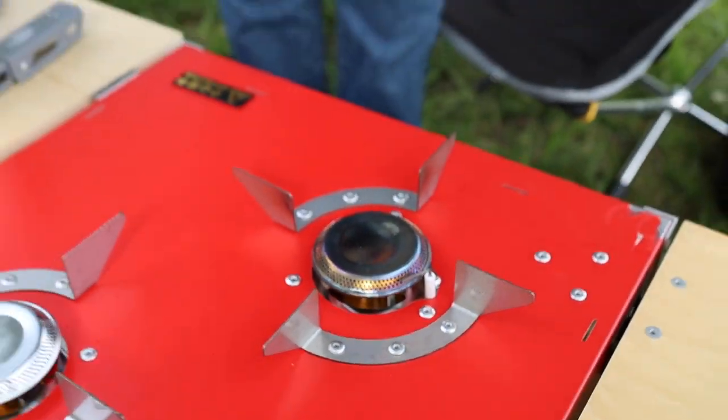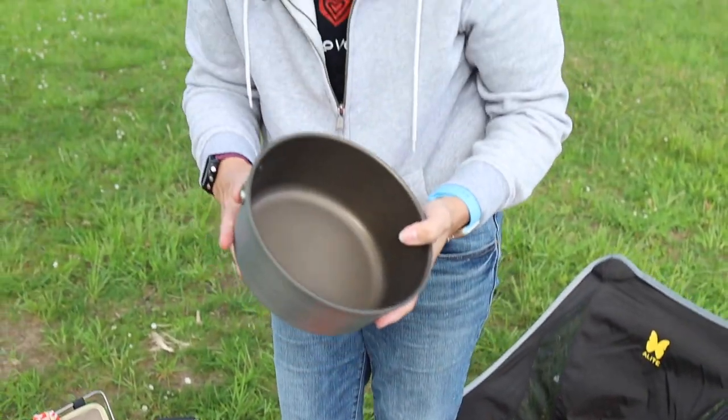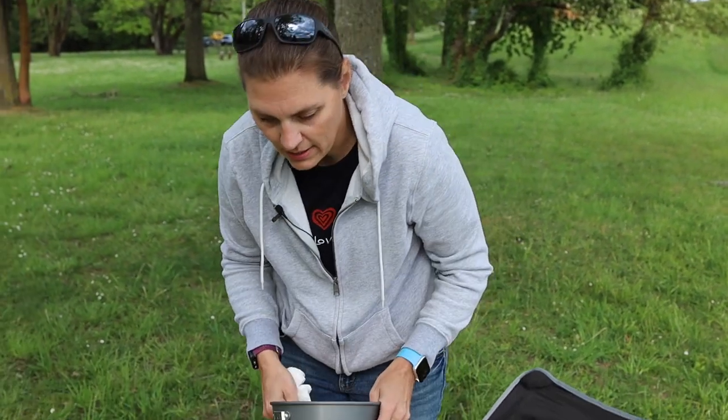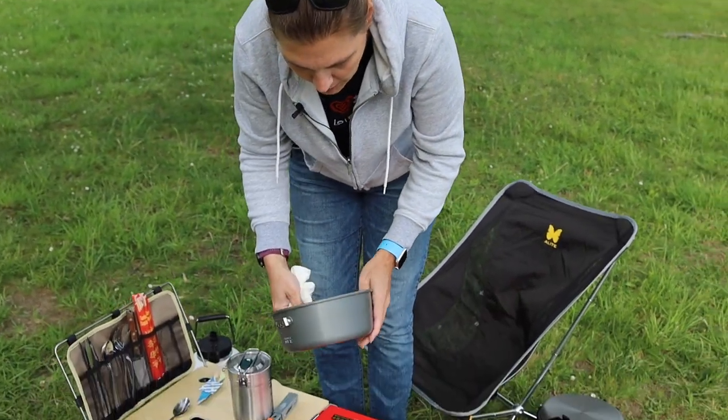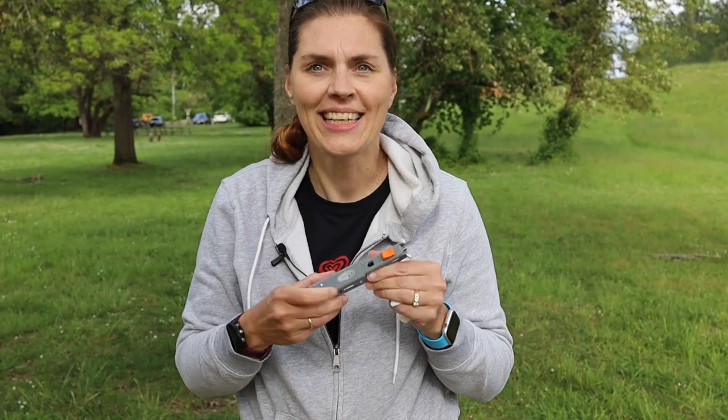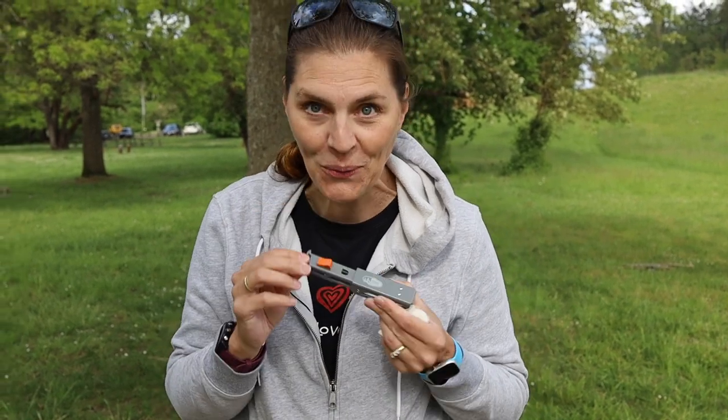These pots are actually impressive — it was just holding boiling water and I can hold it with my hands. It's warm to the touch but definitely tolerable, which is a nice feature. The handle attachment lets you take it off while it's cooking so it does not heat up and you won't burn your hands — or you'll want a pot holder with you.